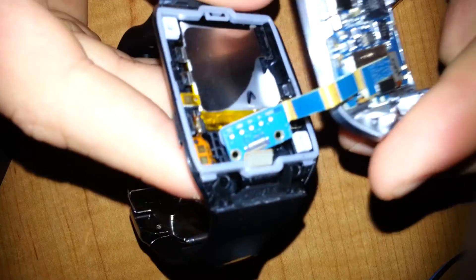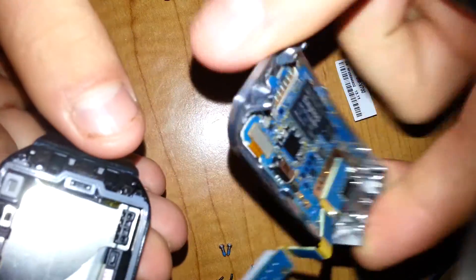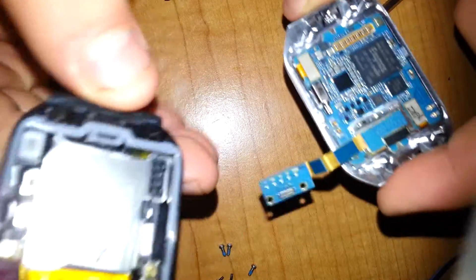Once you have that, slowly remove the screen from the watch. You have now separated the watch — or the main screen — from the housing.